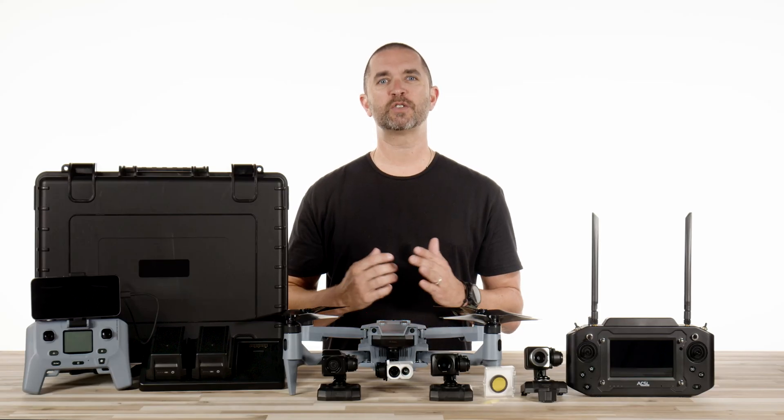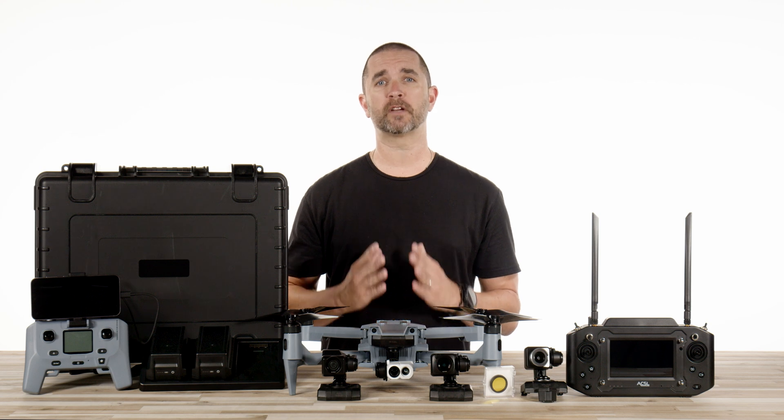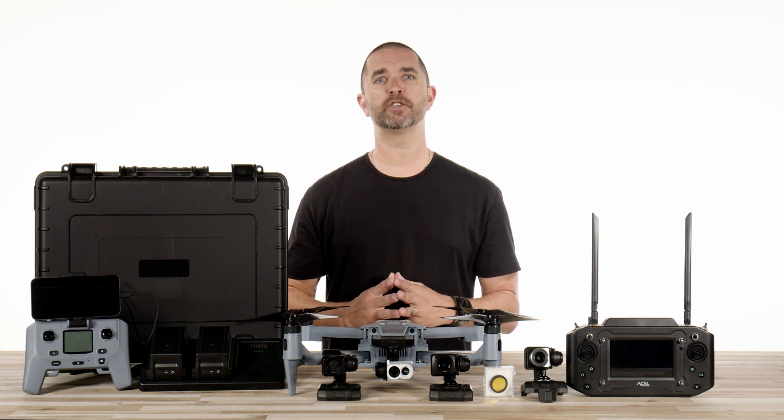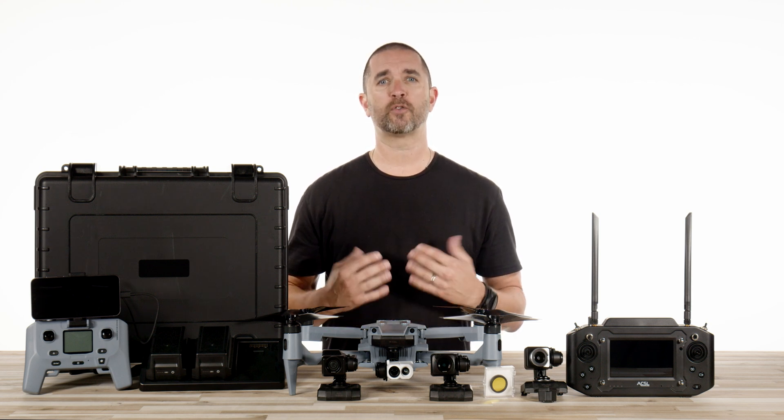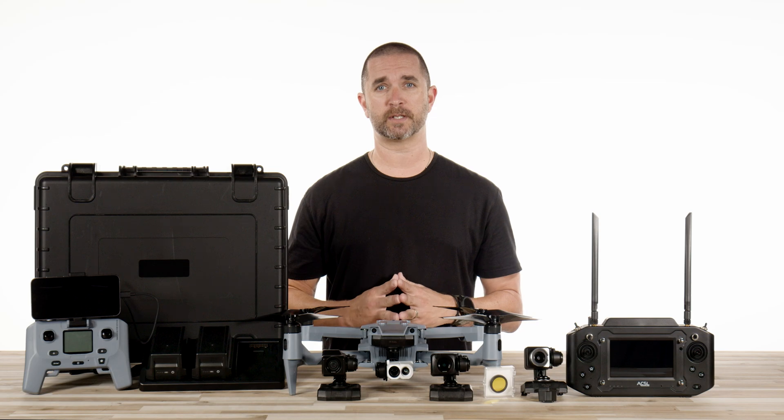Hey guys, we have exciting news for those who may be restricted on purchasing certain drones or are simply looking for an alternative outside of the major manufacturers out there. Florida DroneSpy is proud to announce that we are now an official authorized reseller for the ACSL Sotun drone system.